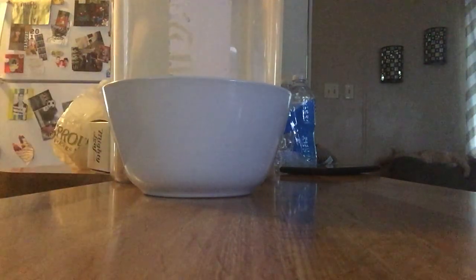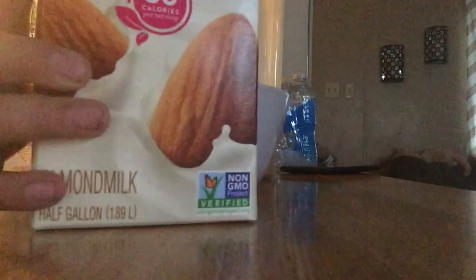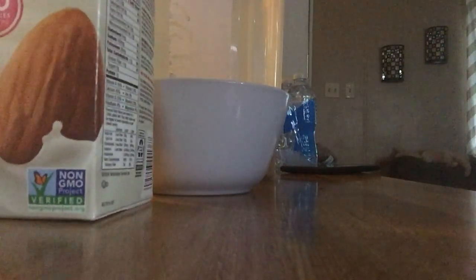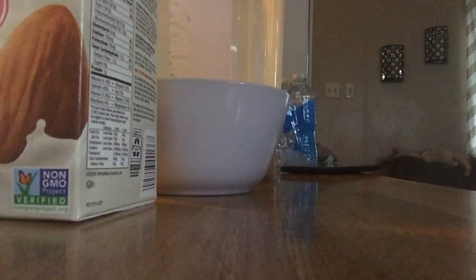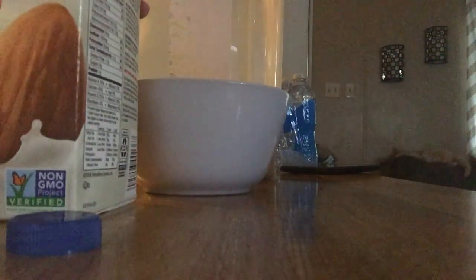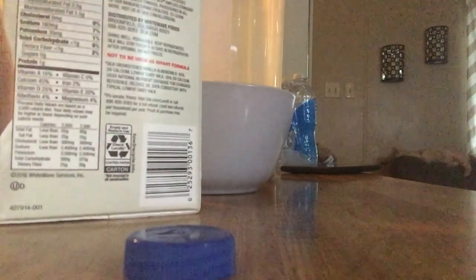Then you need your milk. I'm using almond milk — just normal Silk almond milk. Got to open it. I opened one side of it, but there's like a little patch. It's open. Boom.